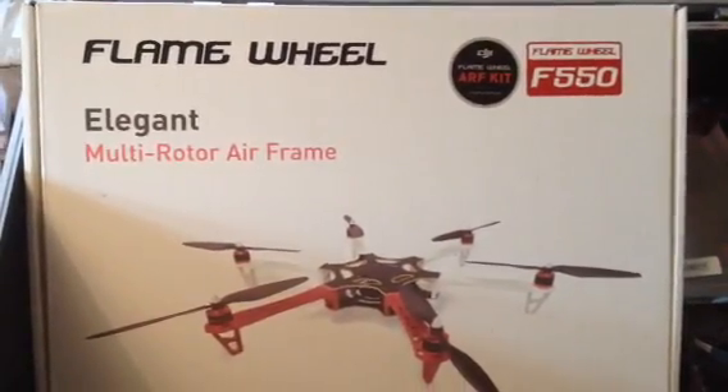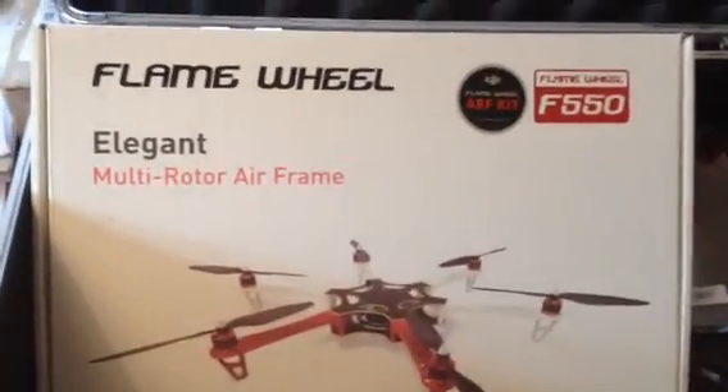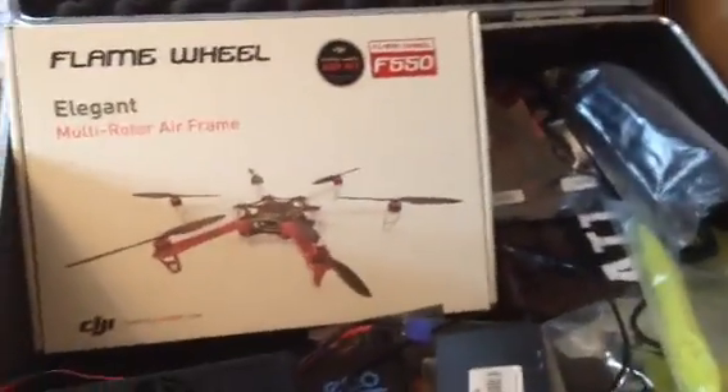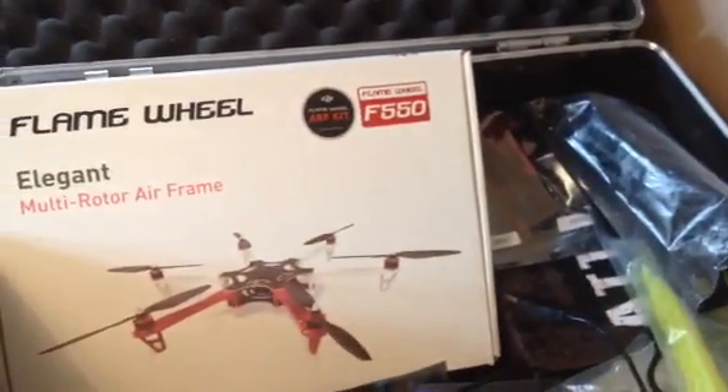As you can see, it's the Flame Wheel F550 that I chose as my first build, and what we're looking at at the moment is just a case full of extras. I've almost got enough now to build a second vehicle, a second aircraft.